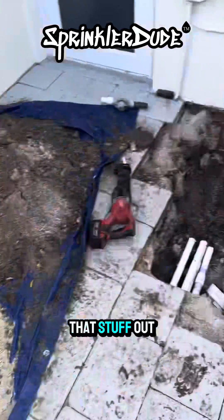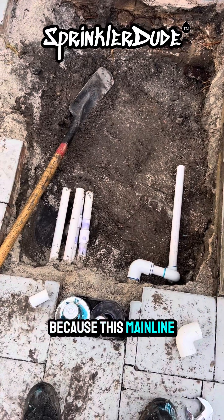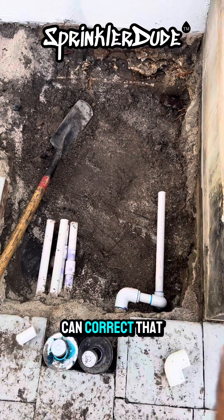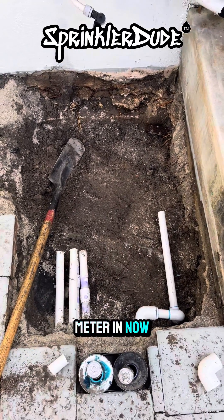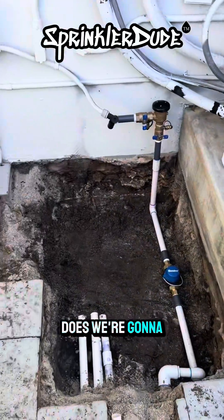All right, got all that stuff out of the way — now we rebuild. Because this main line is coming in at an angle, I had to install 90s so that I can correct that angle for when I install the smart meter right here. That's the next step. The sun is slowly closing in on me, but until it does, we're going to continue the job.